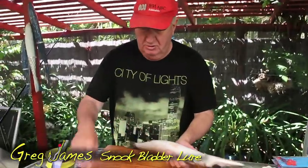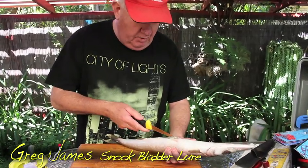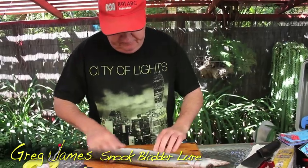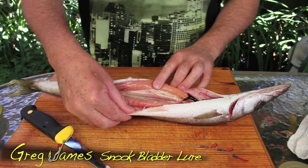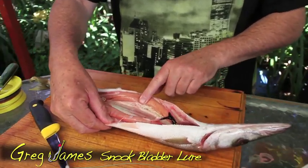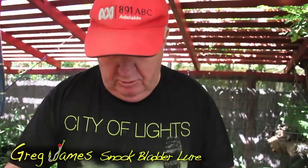So what you do, you've got your snook, and this will always work when all the other fancy lures haven't. You gut the snook by running a sharp knife down through the underbelly, open up the snook, and as you can see, snook are a fairly clean fish — surprisingly there's not a lot of gunk in there. You're actually looking at the flotation bladder now. Most people just take it out and chuck it away. Well, from now on, don't.